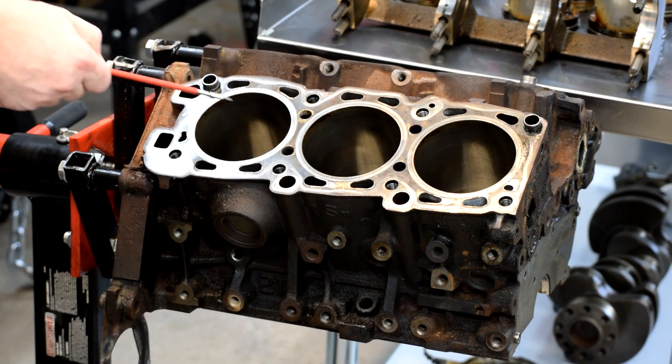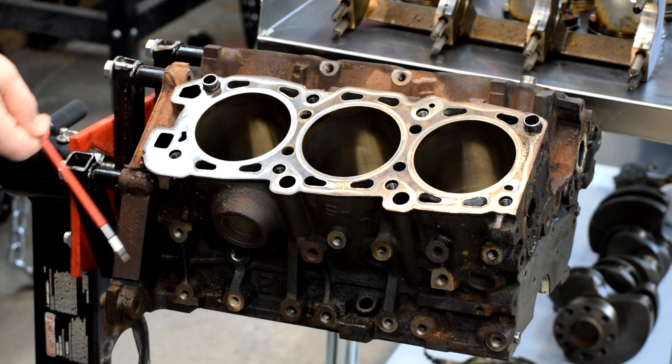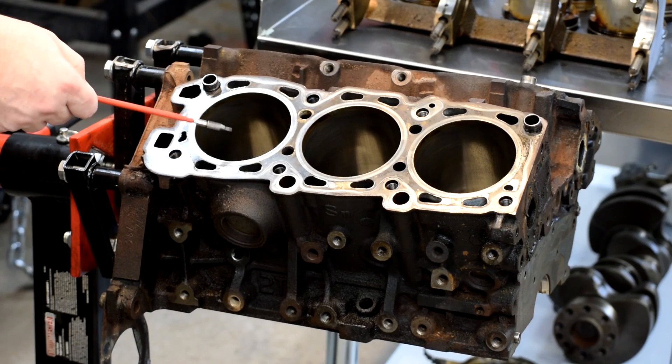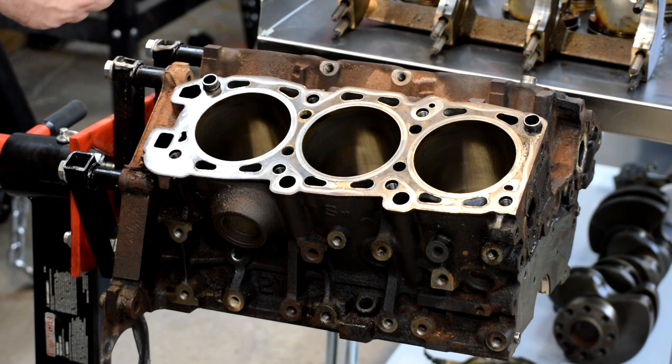So what we have to do is take these measurements. These measurements require a very high degree of precision. That requires special measuring tools, and what we're going to show you today is how to use those special measuring tools to check the bore diameter, out-of-round, taper, the crankshaft diameter on all its journals, and the bearing clearance on the main journals. Let's get started.